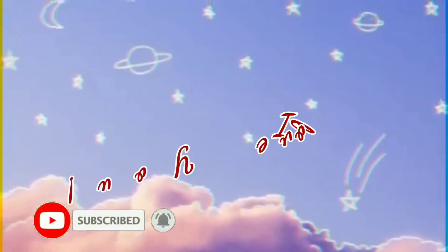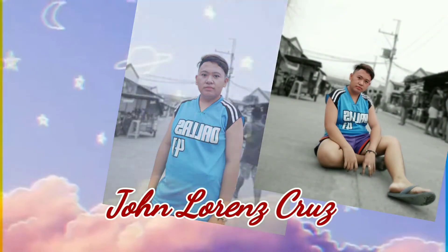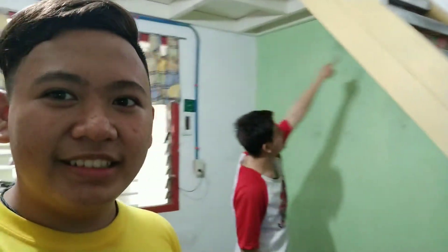FUNKY! So, for today's vlog, magre-renovate tayo ng ating mahiwagang kwarto. Yes, yan po ang ating kwarto. Before? It looks beautiful here. Yes, because we put a light on there. It looks beautiful here.